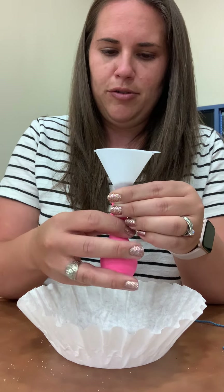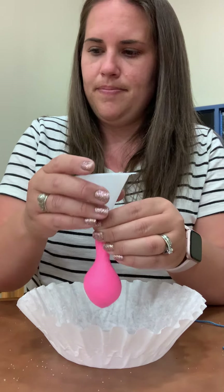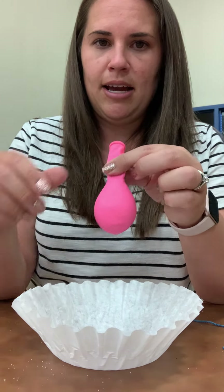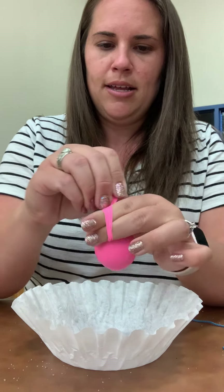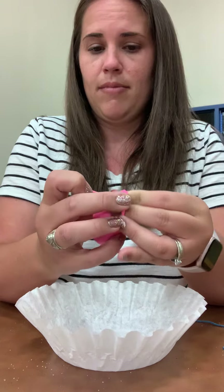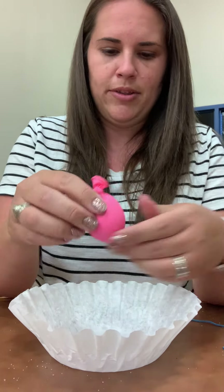Alright, so it helps if you kind of massage it down into the balloon. Alright, so once you have it to your desired size or squishiness, you are going to tie the balloon like that, tight just one time on the top.